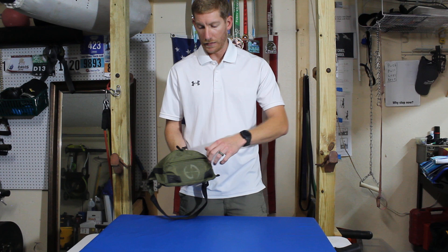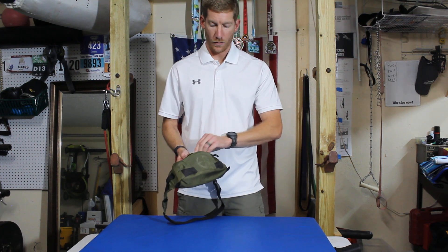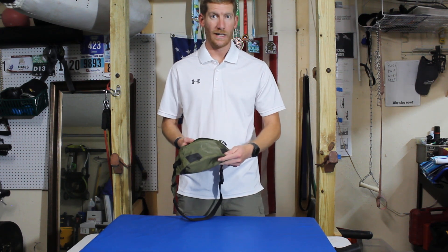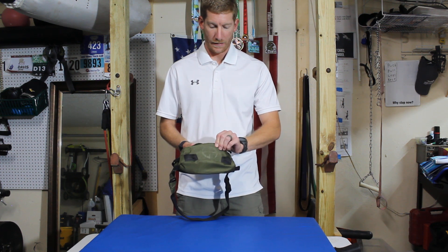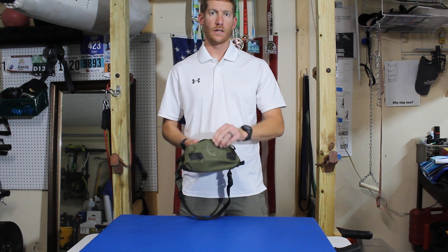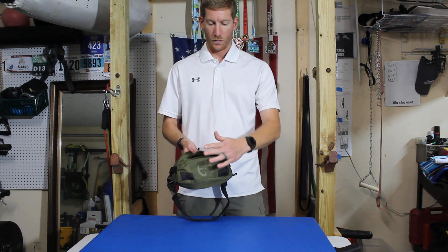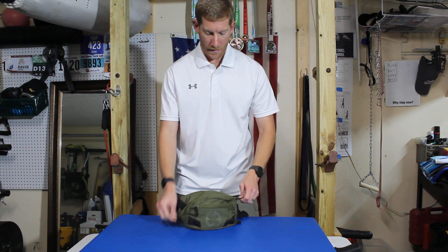Got a front pouch in the front. Very lightweight overall — not sure of this type of nylon material, but it's super lightweight. It's got nice Velcro on the front so you can put your patches or whatever you'd like to put on there. We've got the front zippered pouch and the main compartment.